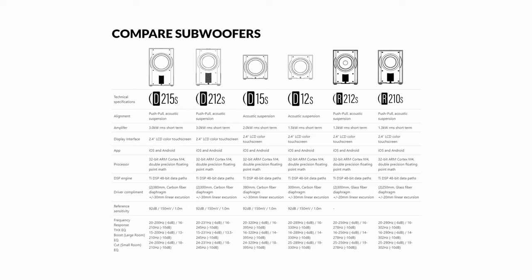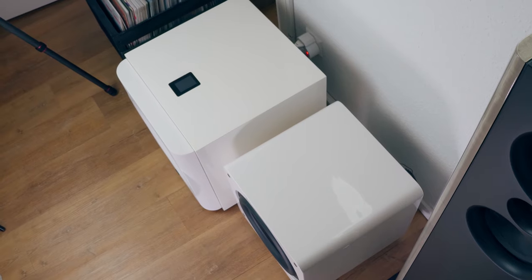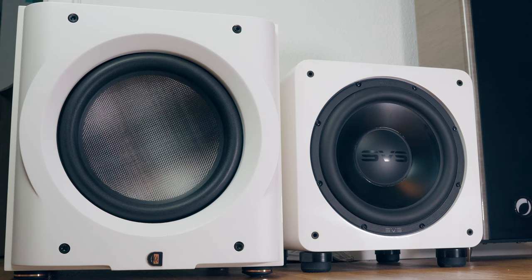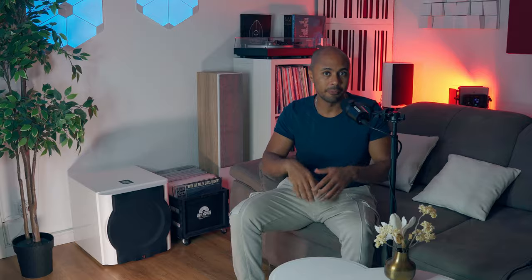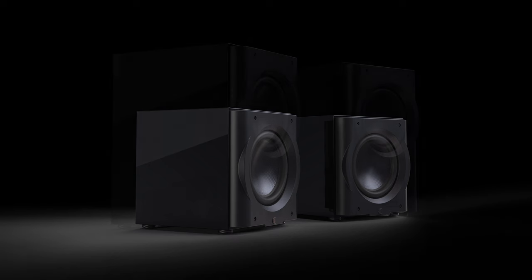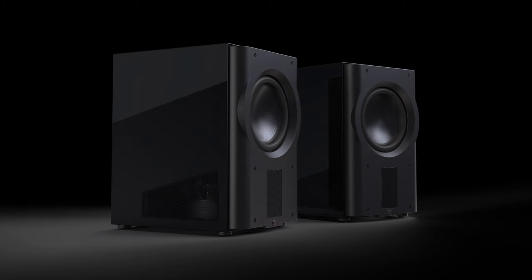The D12S is the smallest subwoofer in Perlisten's lineup. It is a compact-sized subwoofer, but not small at all if compared with, for example, the SVS 2000 Pro. Perlisten subwoofers are split into two categories: acoustic suspension designs like the D12S we're reviewing today, and the bigger push-pull designs with two drivers instead of one. By the way, they are all sealed cabinets — no ported/bass-reflex designs.